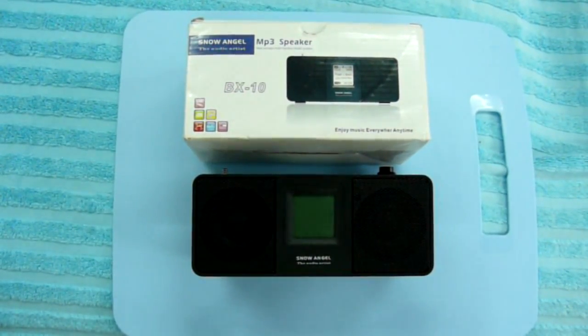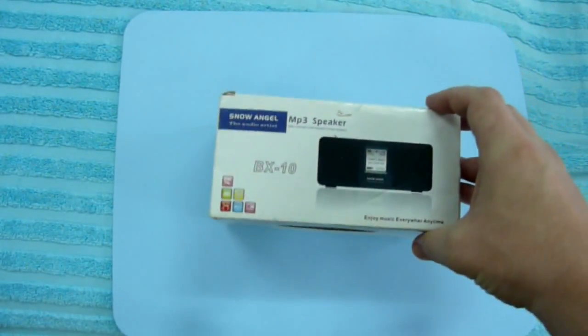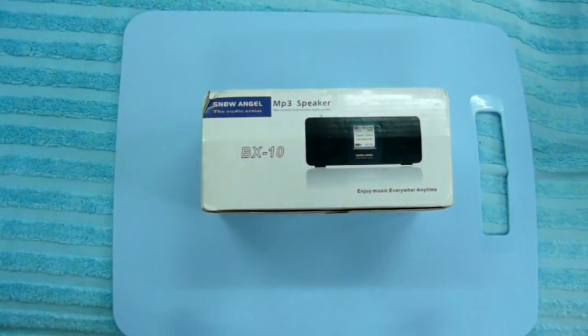I won this MP3 radio at eBay a couple years ago, got it really cheap. The radio comes in a colorful retail box, and one of the sides has the device specifications printed out.